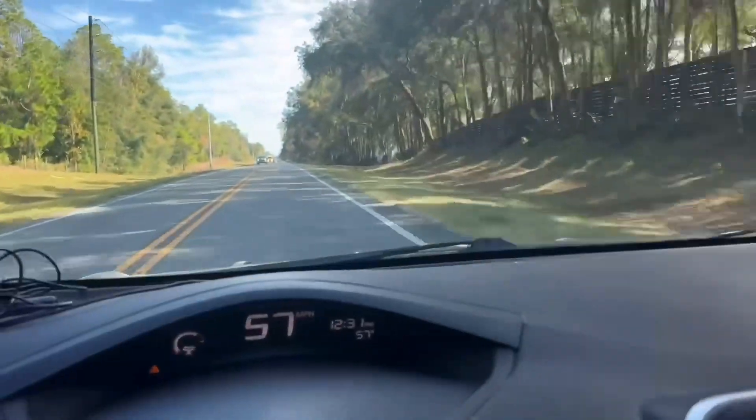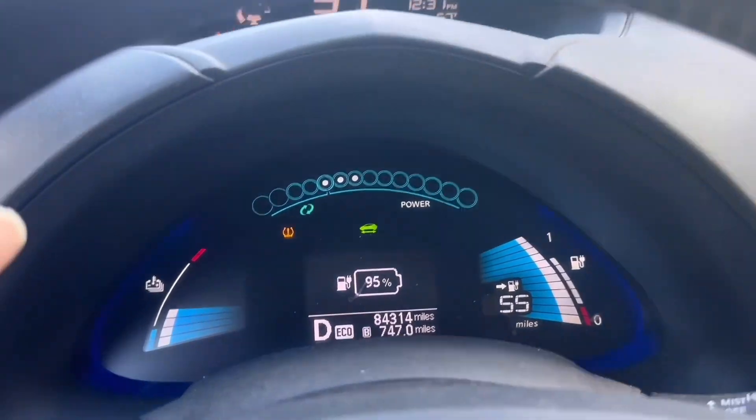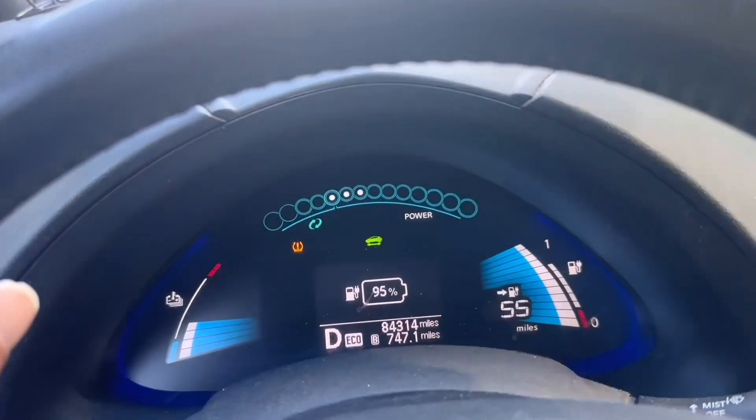Driving the 2021 Leaf and then jumping back into a 2013 is way different. It still drives nicely — I mean, I'm on a little tiny country road right now — but it still has that Leaf power. I forgot how good this old car feels. I'm at 80% charge, let's test this out.